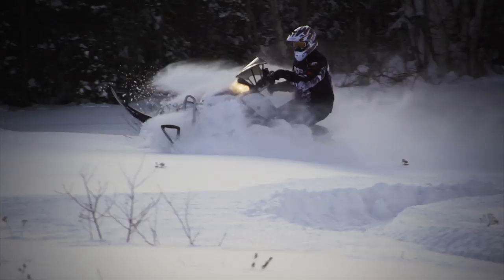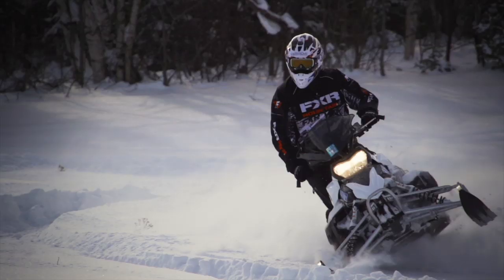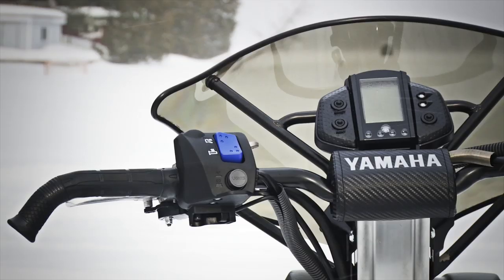Hand a Phaser to a beginner or a smaller rider and you've got a recipe for excitement. It's not intimidating in size or performance, so younger riders who are just learning find it quite easy to control. It's got electric start, EFI, and electronic push-button reverse, making it extremely easy to use, and it's fairly lightweight so it's not hard to maneuver.